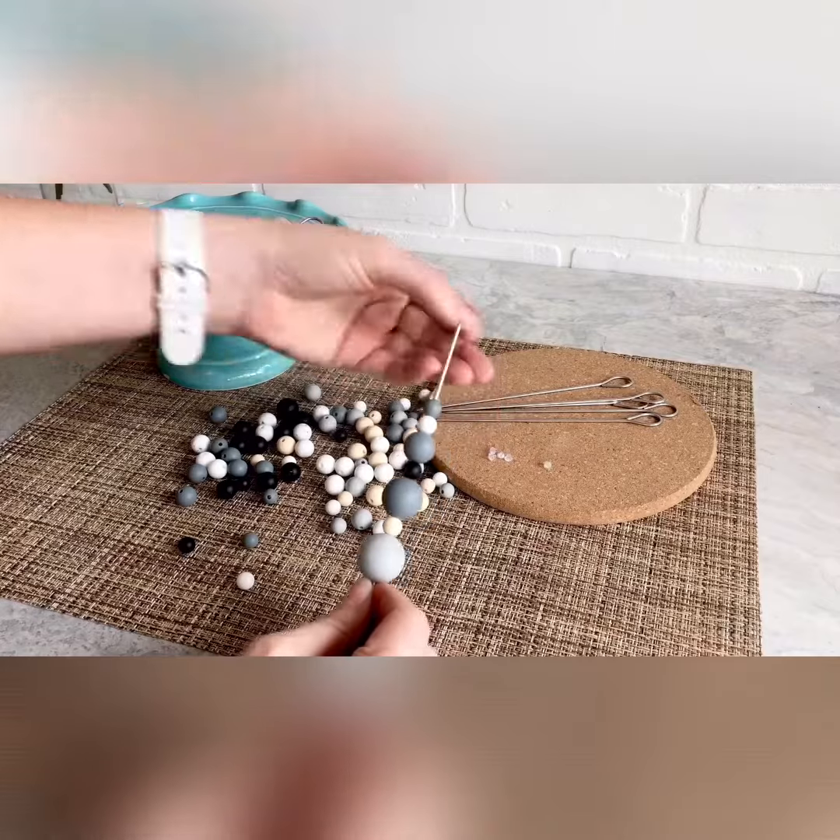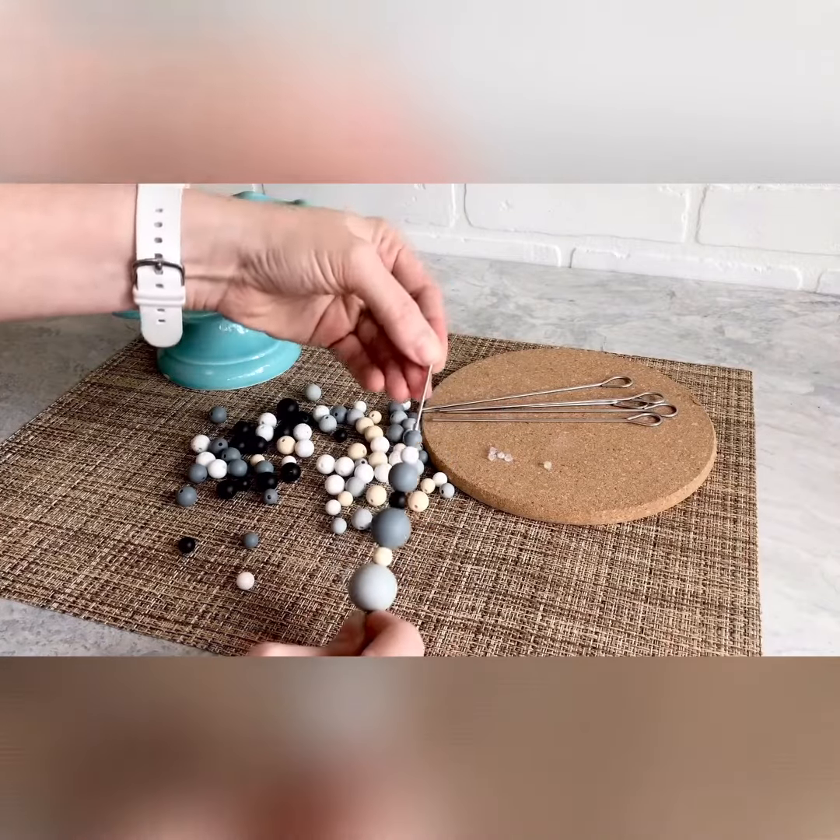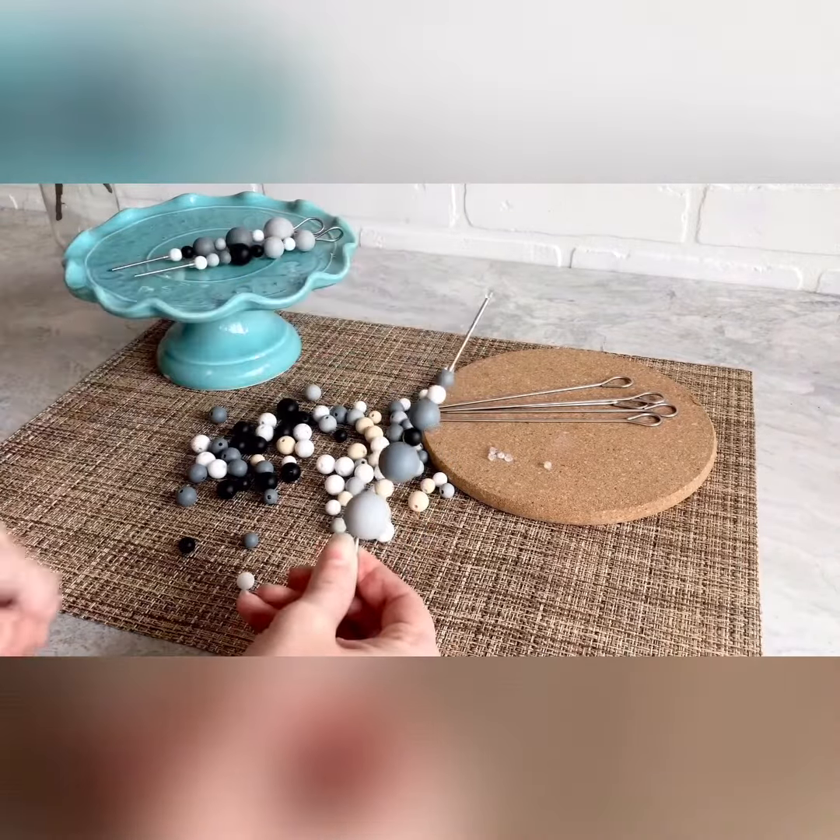If you want to take a second earring back, you can put that right on the end so that when you're storing your scribe, you're not going to poke yourself with it.